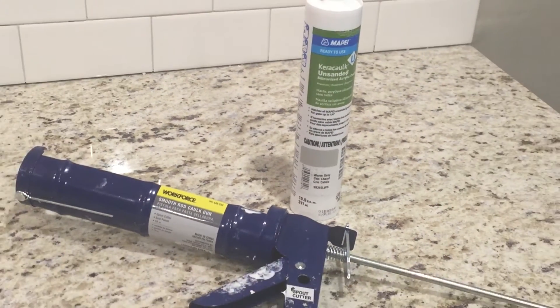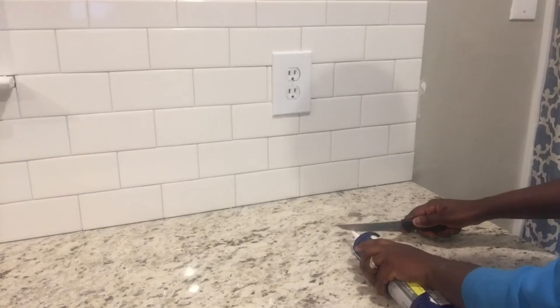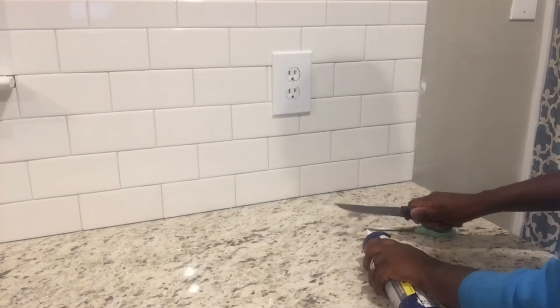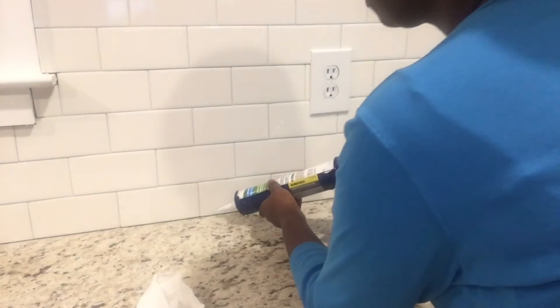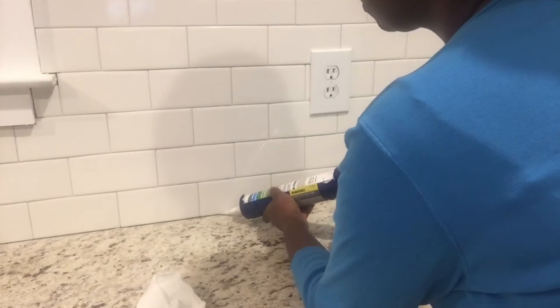After grouting, you have to caulk. I used unsanded caulk in the same color as my grout. This step is important because you need to seal the seam between the tile and the countertop to prevent any moisture from going behind the tile.